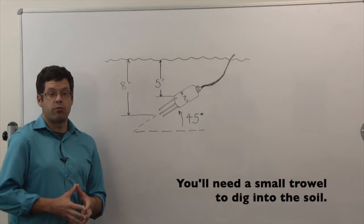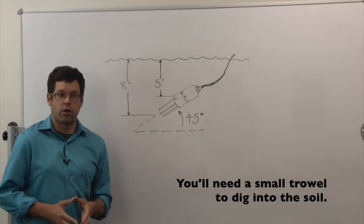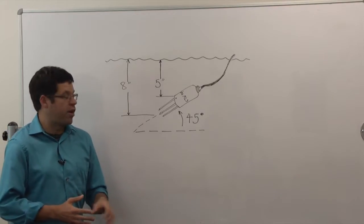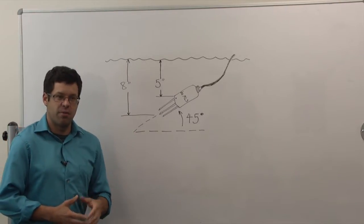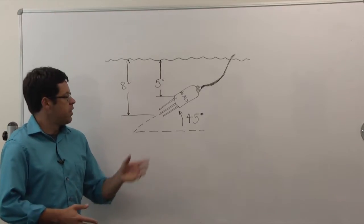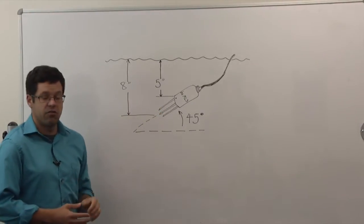When inserting an ML3 probe into the soil, remember those prongs need to get down to about eight inches or 20 centimeters. We're positioning the sensor at a 45 degree angle — not vertically or horizontally. So you'll need to dig a hole about five inches down, wide enough to tilt the probe 45 degrees. That way, when you insert the sensor at the bottom of that hole, that angle will get the prongs down to eight inches.